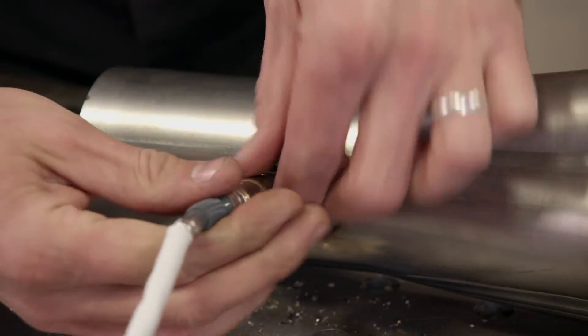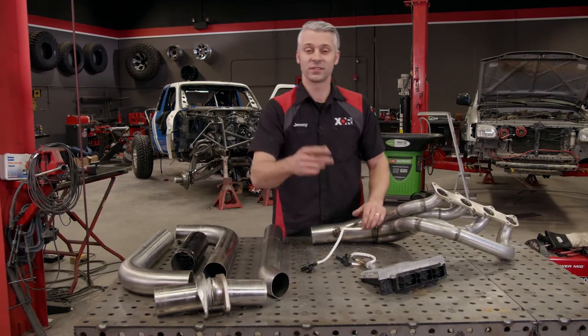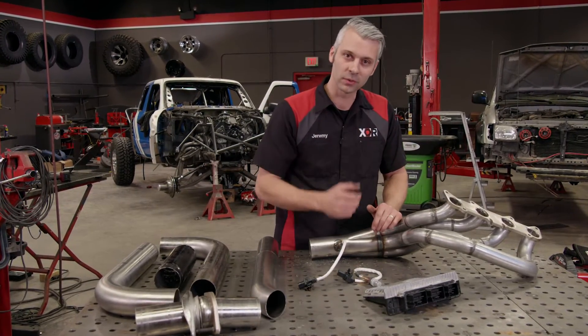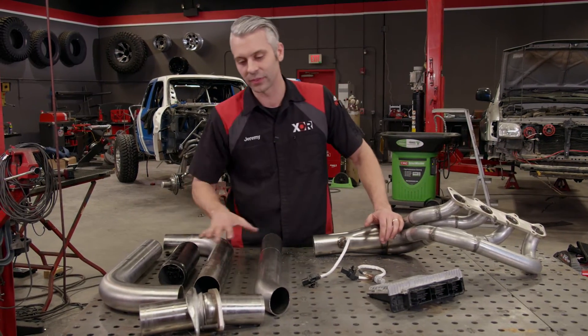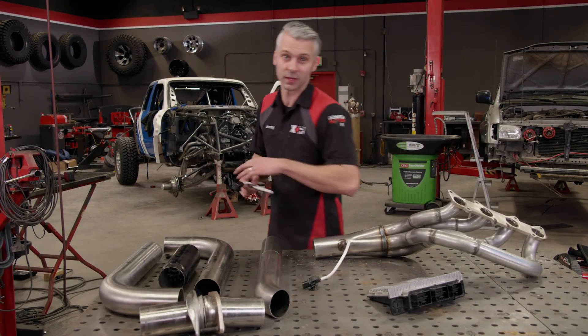With this oxygen sensor installed — and I still have to do the one on the passenger side — it's going to send real-time information into the computer. The computer will look at how much air and fuel is coming through the exhaust and adjust from there to make sure it runs perfectly. I've still got all this to put underneath the truck, but before I get to that I need to put the sensor on the passenger side.